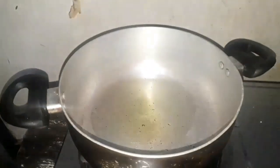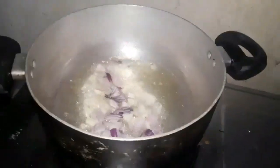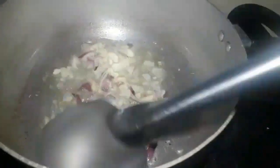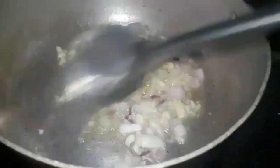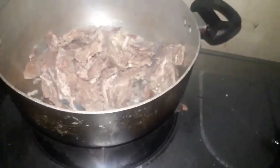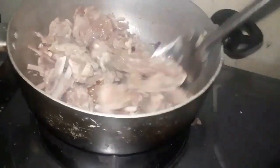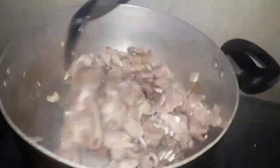Guys, first time natin magluto ng caldereta ng kambing. Ilagay natin ang bawang at sibuyas — talagang napaka-init na ng mantika, nagkukulo-kulo na siya guys. Antay lang natin mag-brown yung ating sibuyas at bawang at mamaya ay ihuhulog na natin ang ating karne ng kambing. Napakasarap nito guys bilang pang-ulam, lalo na sa mga inuman o pulutan.